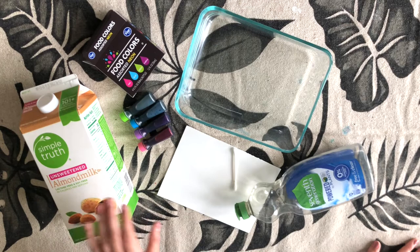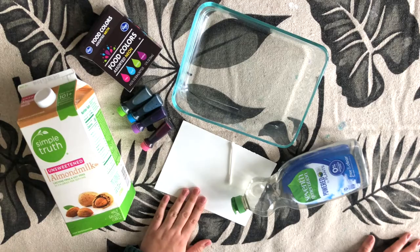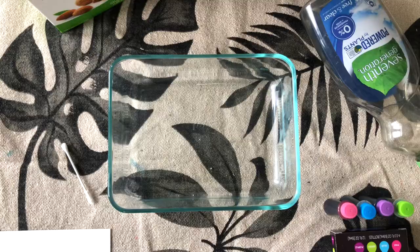Some of the supplies that we're going to use today are almond milk — you can also use whole milk — food coloring. In our normal lesson plan we have liquid watercolors, but I think this is what more people would have at home. Watercolor paper, a Q-tip, some dish soap, and a small pan.